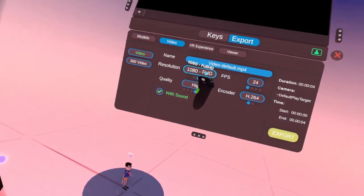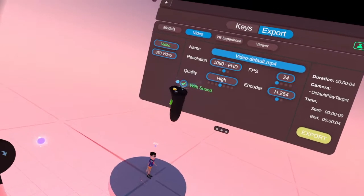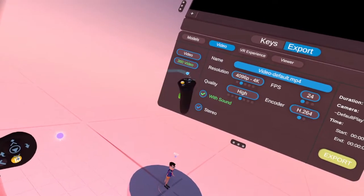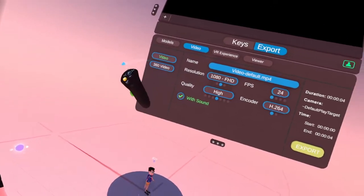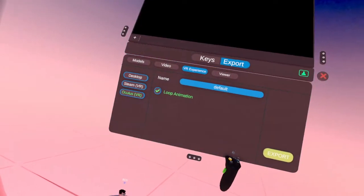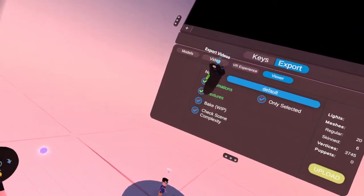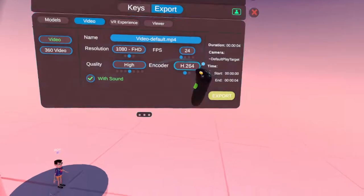And then you can select and make all these adjustments, and you can say with sound or without sound. And then you can do 360 videos as well. We're going to go back to videos — or you can export VR experiences, or just a viewer. So we've got videos.